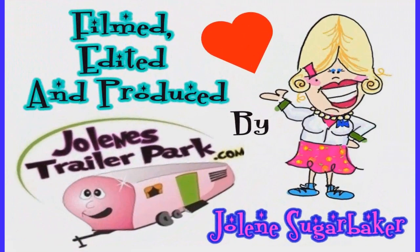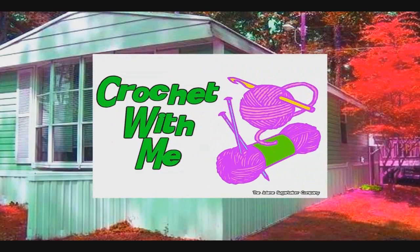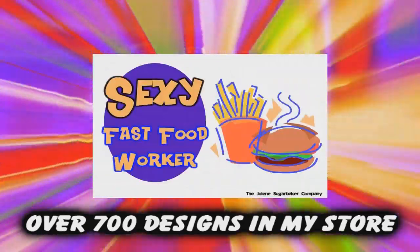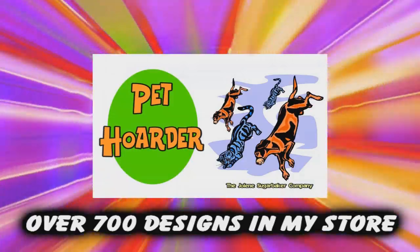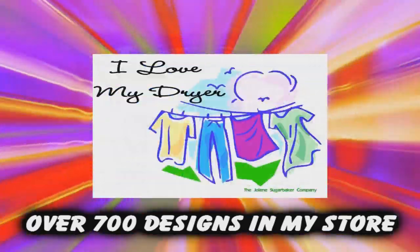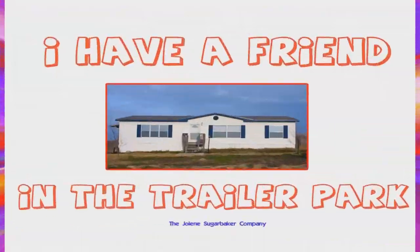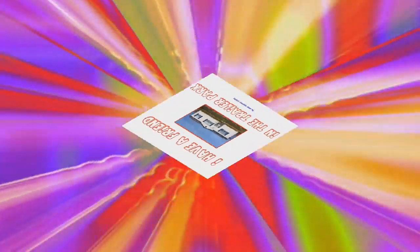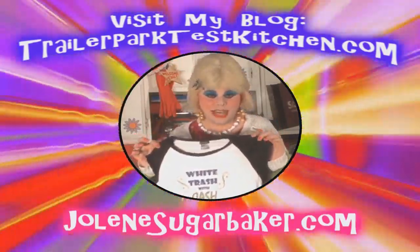Slap on all your blue eye shadow, watch out for that big tornado, get all filled with pride in the double wide. Jolene Sugarbaker, she's the Trailer Park Queen! Visit my store at JoleneSugarbaker.com.